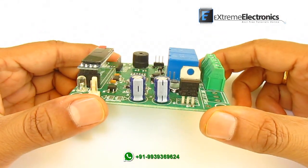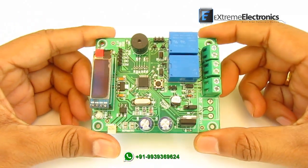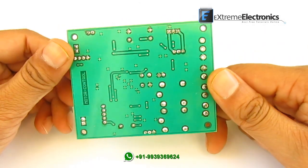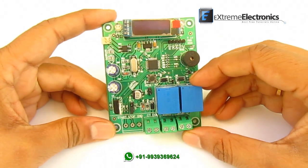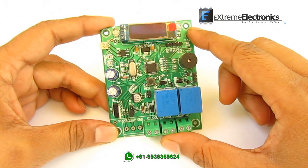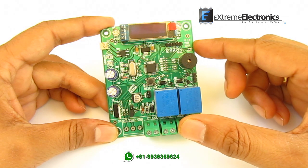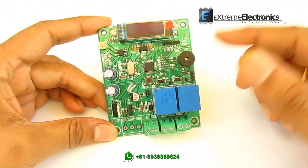Here you can see the PCB of the system. In the center is the microcontroller chip — it is a 32-bit ARM processor which controls the whole unit. At the top we have an organic LED based graphical display, and here are the two relays which activate the start and stop function of the motor starter.